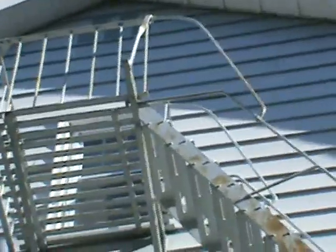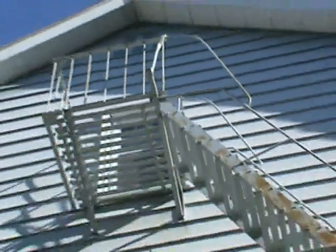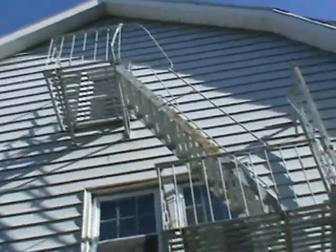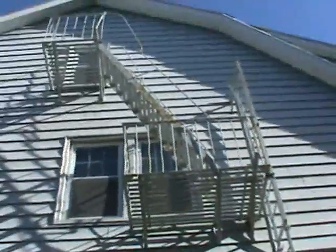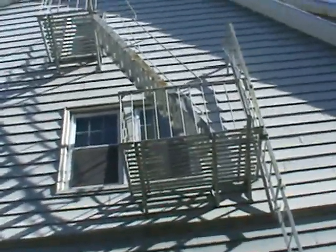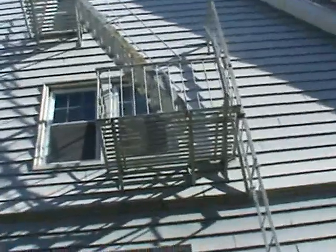Surface rust is simply the result of the fire escape being painted over a rusty surface — whether that was one to three years ago or three to five years ago — so this is what typically happens: the fire escape just starts rusting through in certain areas. We just have to stay on top of this. The fire escape is structurally guaranteed for ten years, and my main concern is to see if there is any rust buildup in any of the connections that are going to be under warranty. None of the connections look like they're showing any signs of rusting that would need to be fixed.